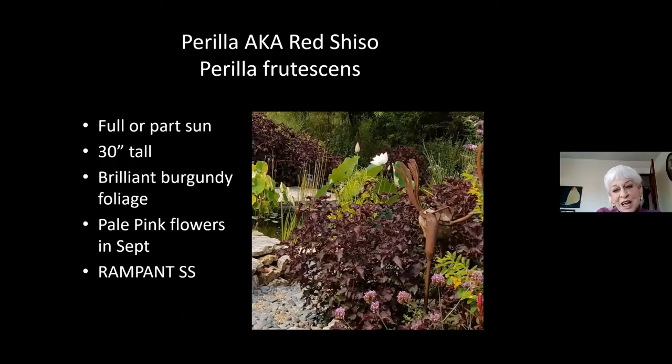Here's another one that a lot of people hate. If you try to think who is the champion self-seeder, certainly balsam is on that list, but perilla might be number one. This beautiful purple foliage also comes in a green form — if anybody turns up green in my garden, I rip it out because I want the purple. It sends up flower stalks in September with beautiful pale pink flowers that pollinators love. If you want to control the self-seeding, just don't let it go to bloom — just cut the flower stalks off. This is also a culinary plant called shiso, used in Chinese and Thai cooking and stir fry.